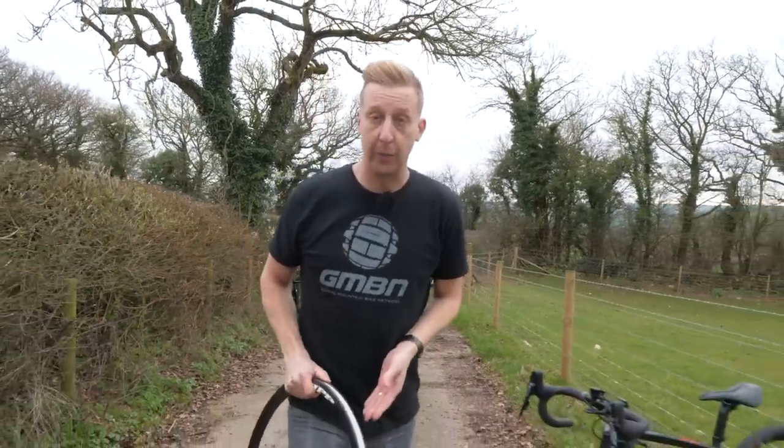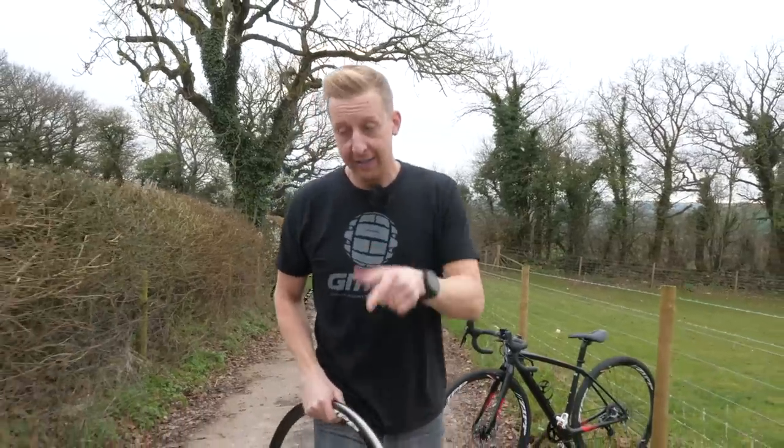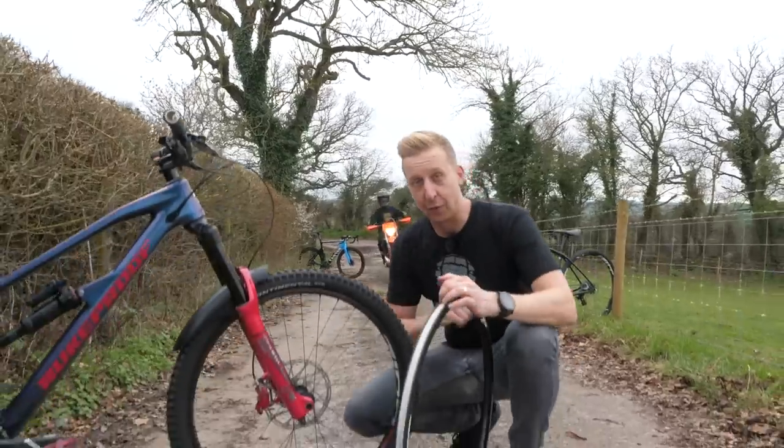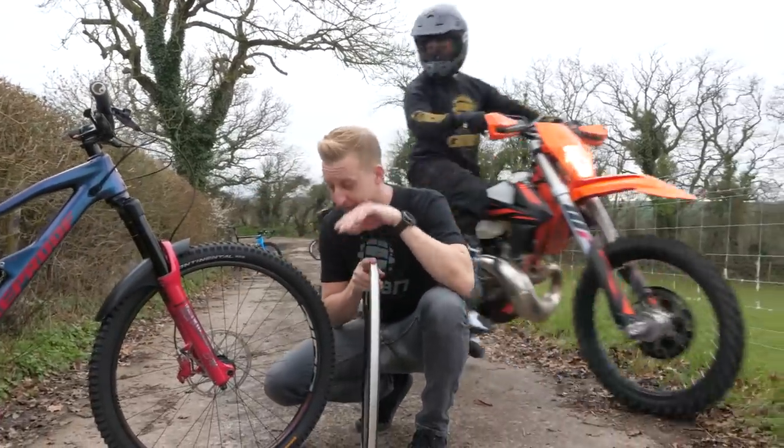Next up came the cyclocross wheels, and following on from there came the mountain bike wheels — with this, the 3-0 Moto wheel. And this is a really, really...